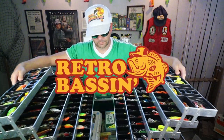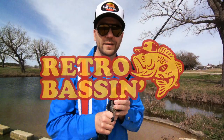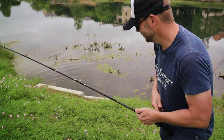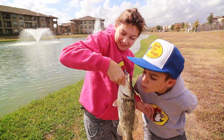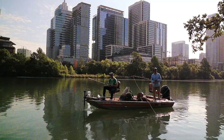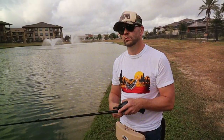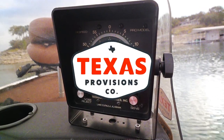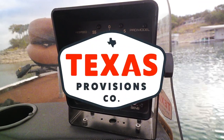Retro bassin', kickin' some assin', wearin' rayon jackets. Thinkin' about Bill Dance, watchin' these fish prance through my Ray-Ban glasses. Ain't nothin' better than 40-year-old lures comin' off of Zebco 33. Out on the bass boat makin' beer cans float, doin' some trespassin'. Fishin' it old school, this old stuff rules. Welcome to Retro Bassin'.